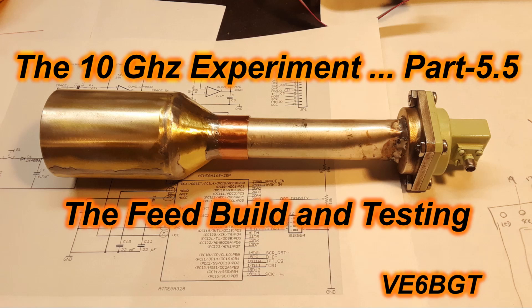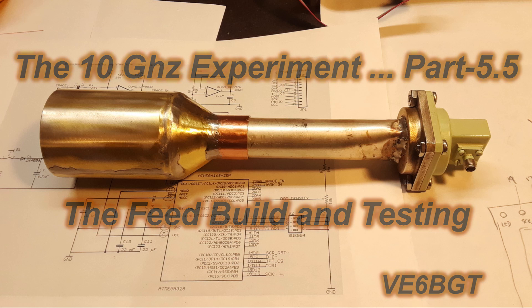Hello again from Skip Victor Echo 6 Bravo Golf Tango. Here's the next part of the 10 gigahertz experiment — it's kind of in between the two main parts, so we're going to call this one part 5.5. Time is marching on here and snow isn't too far off in the distance. I still plan on getting this thing outside to do some noise tests before winter gets here.